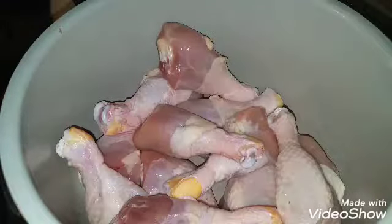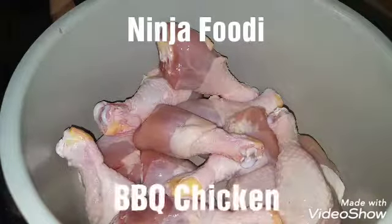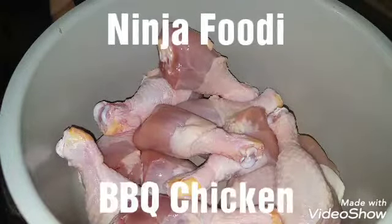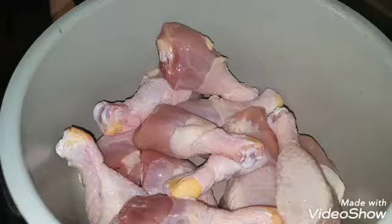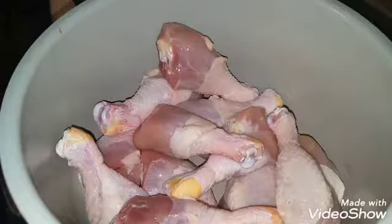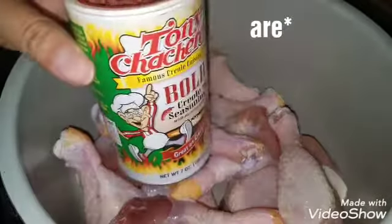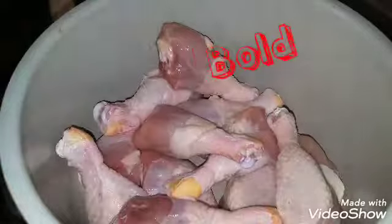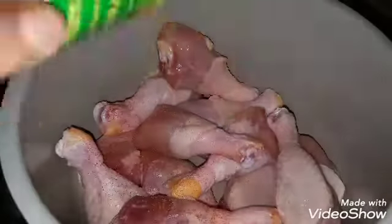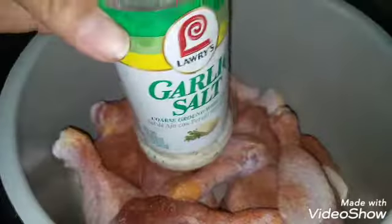Hi guys, I'm back today and I am making Ninja Foodi barbecue chicken. It's very simple. What I have here is about 13 or 14 chicken legs, and all we're going to do is season it with your favorite spices. Mine is this bold creole seasoning and garlic salt.